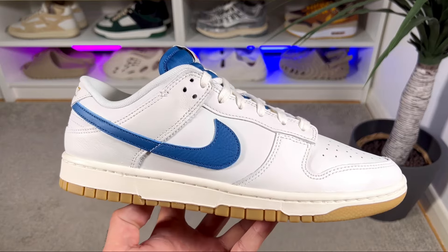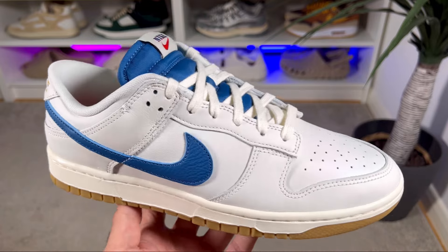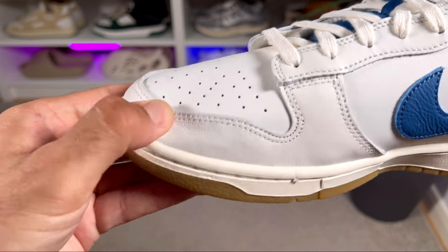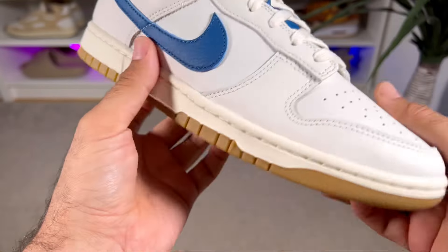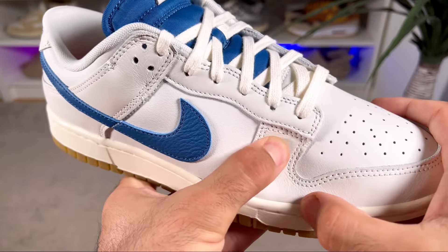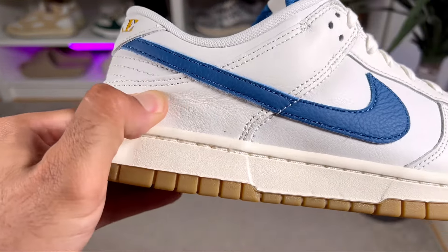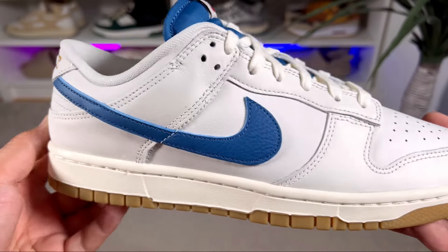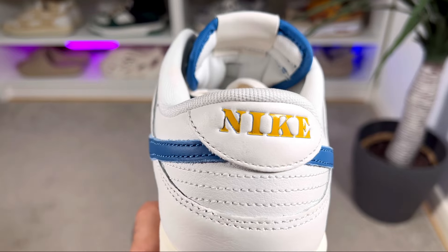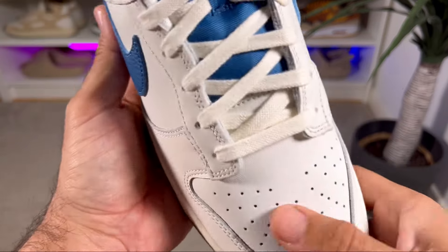For this upper we have a leather material in this off-white color present on most of the panels. Some panels do feature better, softer leather, which is the case for the overlay at the front of the toe box section, partially at the collar section, and covering the whole heel section as well — just above which we also have the Nike lettering in this yellow color.